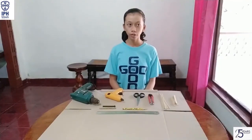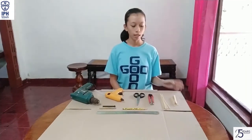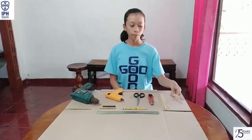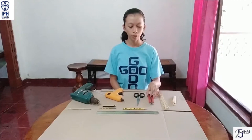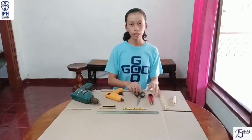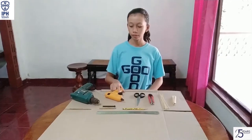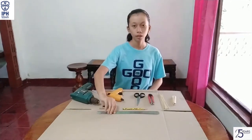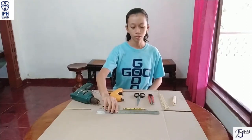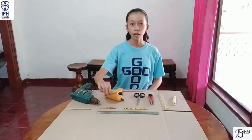What stuff do we need to make it? First, we need a big cardboard. Then we need some popsicles, skewers, cutter, scissors, glue gun, drill, a ruler, a pencil, and a bolt.